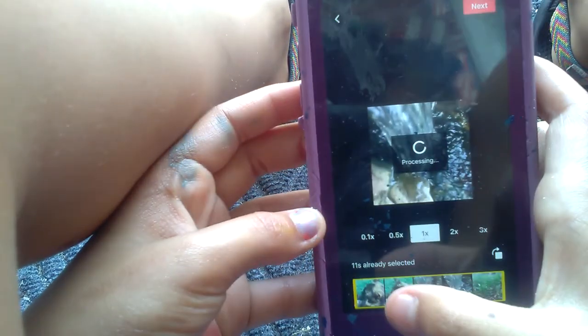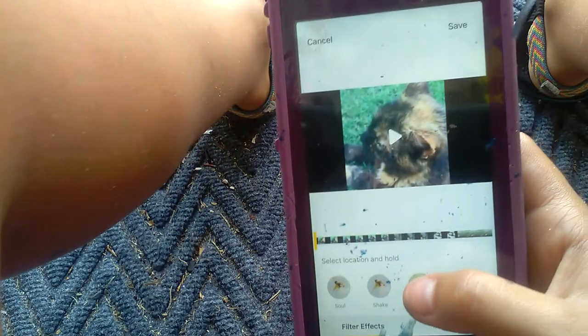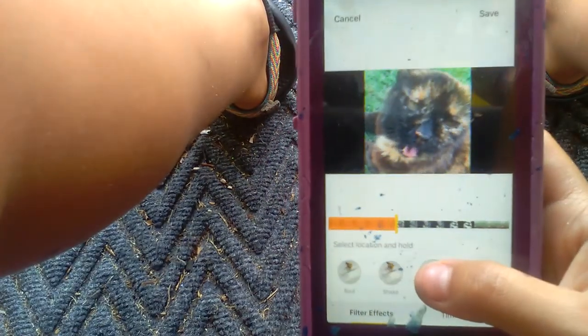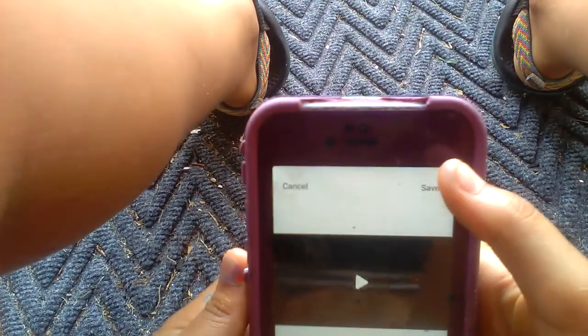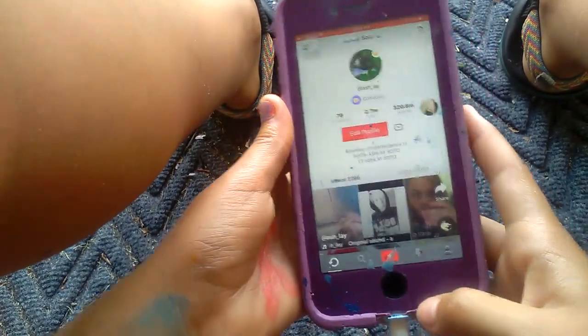Press Next, and then I like to do a little bit of editing — I usually use the 70s filter. Then press Save, then Next, then Post, and now you're done! Thank you guys for watching, like and subscribe, and comment if you want me to keep doing these videos. See you later, taters — bye!